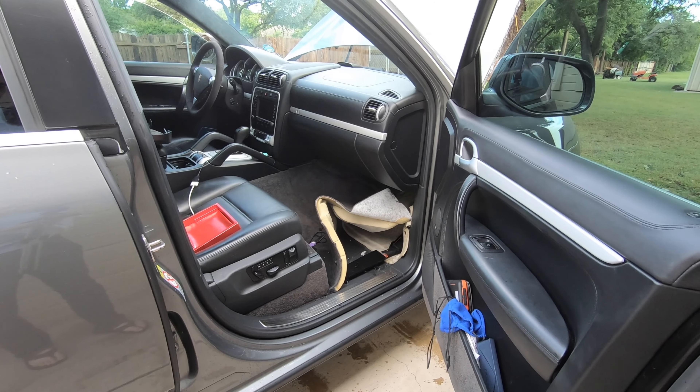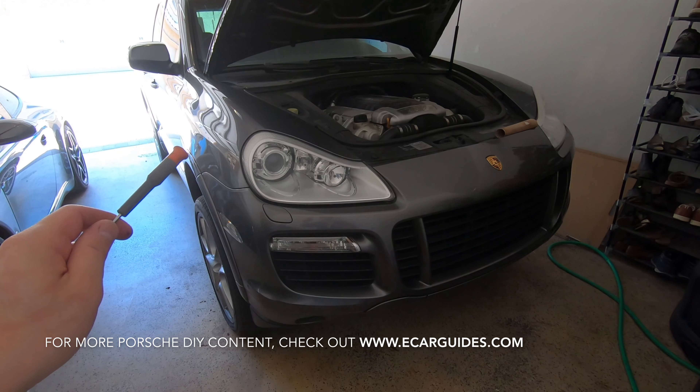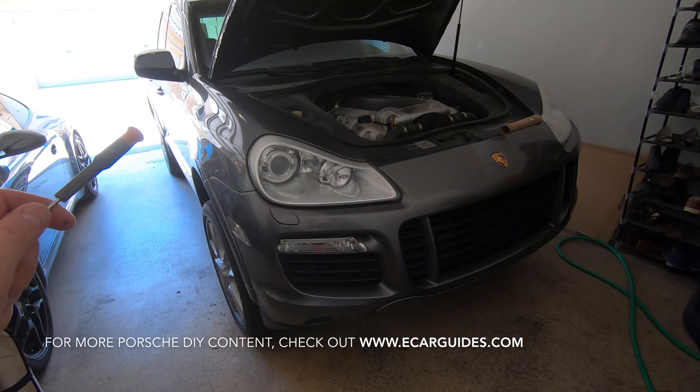Greetings Car Fanatics. I recently got water inside my cabin because I had a blocked water drain port. To help you guys, I'm going to show you how to clear out every single water drain port on the Porsche Cayenne 955, 957, and 958 generations. This should also apply to a Volkswagen Touareg.